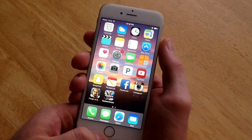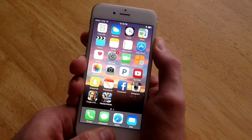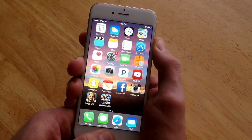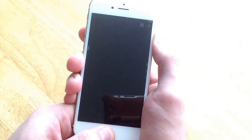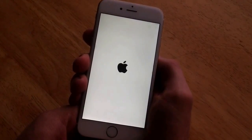So what you want to do is hold down the power button and the home button — hold them down both at the same time and hold them until your screen goes black. Once it's black, keep holding it. Once it gets to the Apple logo, then you let go and release the two buttons.